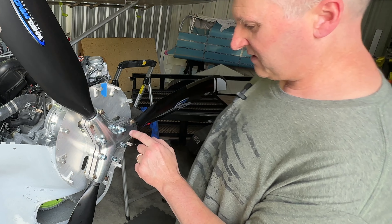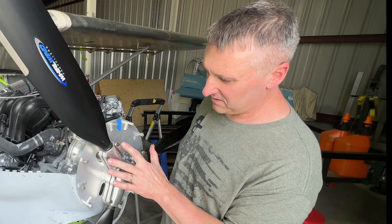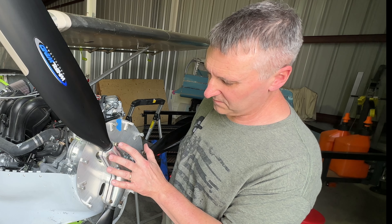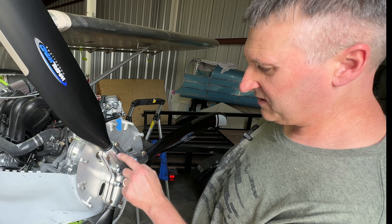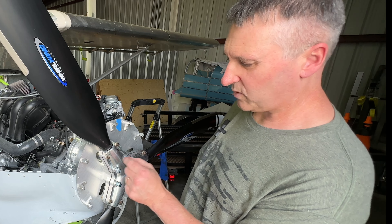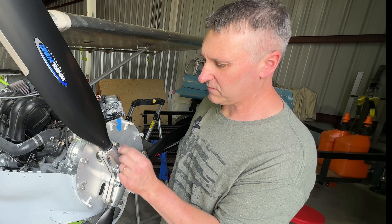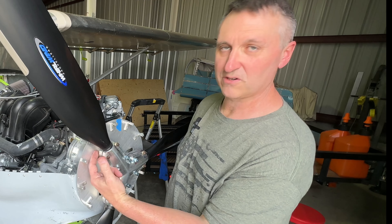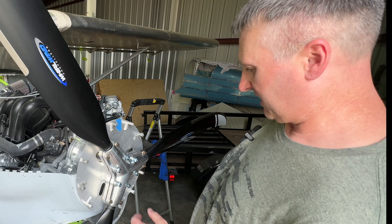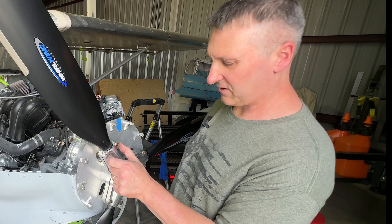This is a number six Allen size and they get torqued down to approximately 180 inch pounds. The clamping bolts on the end are a special end — it takes a quarter inch, 12-point only. A quarter inch 12-point socket will fit on this, and the back side is a 5/16 inch wrench. I don't think you're going to get a socket on the back of that. According to the Whirlwind website, it says 96 inch pounds on these outer clamping bolts.